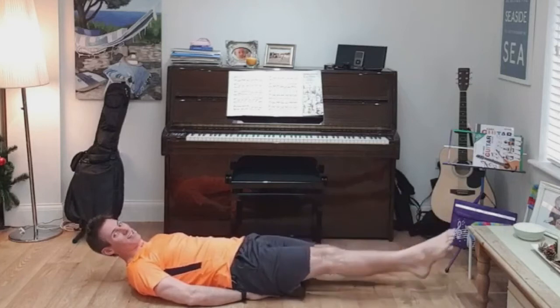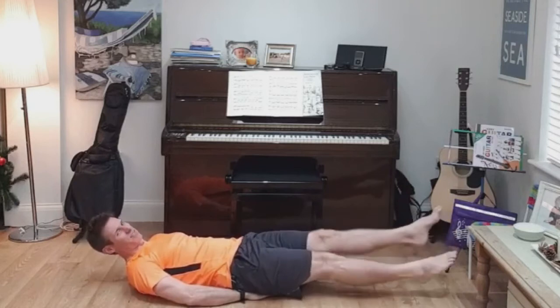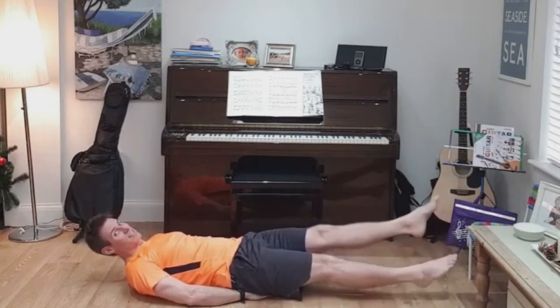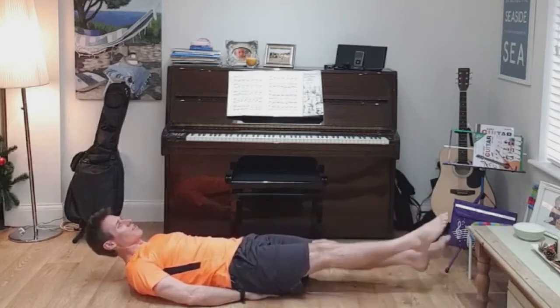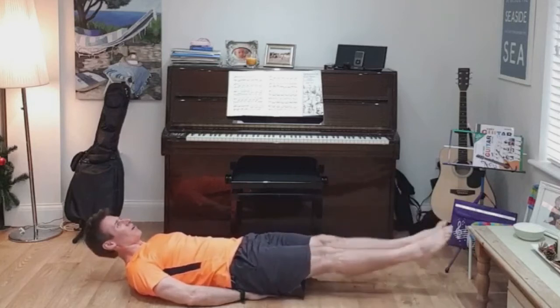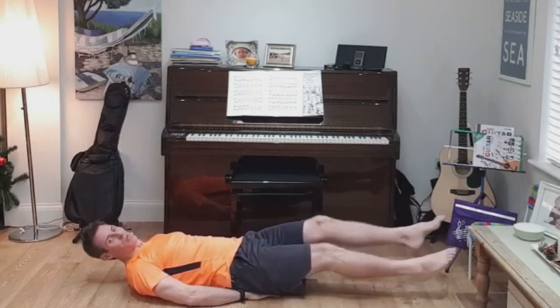I just looked at the timer and obviously when I put my hands under my butt I stopped the timer, so I don't know how long we've got left. Just stick with me — I'm going to guess this one. Control the breathing, keep those abs tight. Keep going, 15 seconds — let's say 15 will do. 10 seconds, keep pushing. 9, 8, 7, 6, 5, 4, 3, 2, and 1.